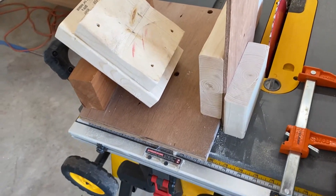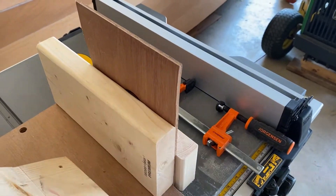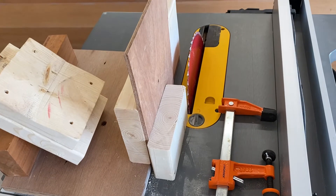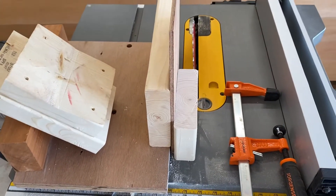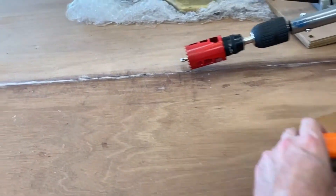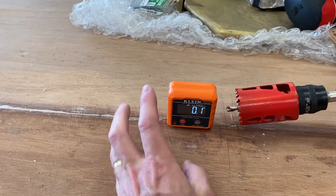There's probably a safer way but I couldn't think of it. I didn't stand in front when doing it — I stood off to the side in case something flew out. Since it was all clamped and securely fastened to the jig it was actually relatively safe, but cuts like that I try not to do. That's how I made that V.